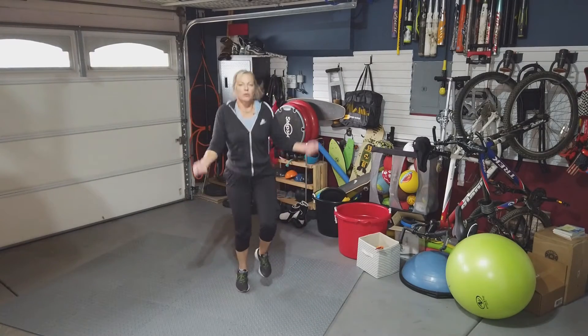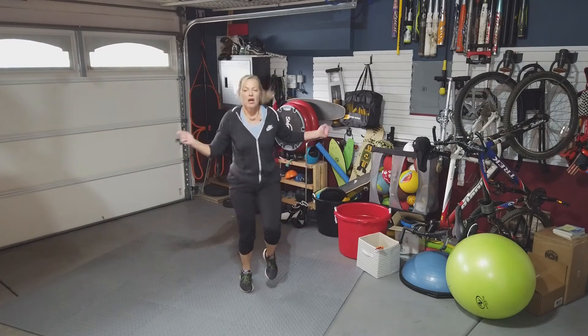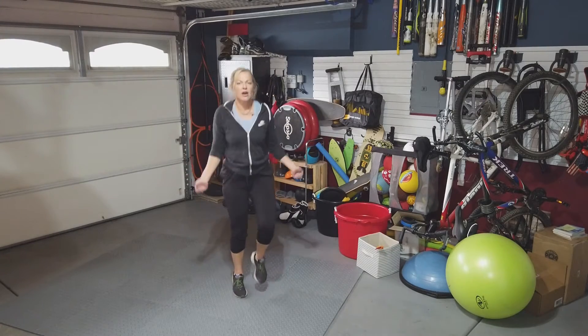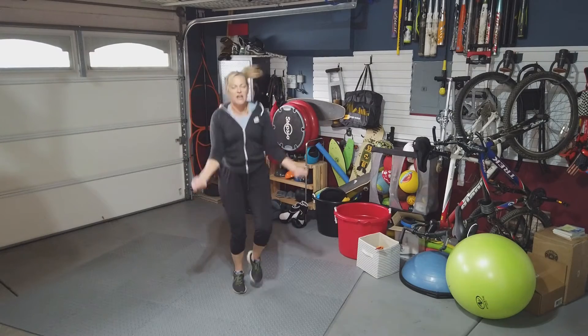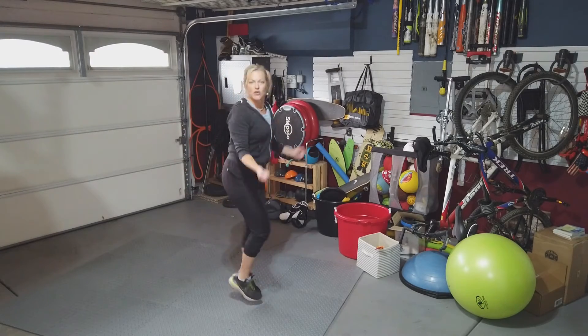One, two, three, four. You can go faster than me or you can slow it down. I want one foot at a time. You're bending your knees, keeping your hands like you have a jump rope.